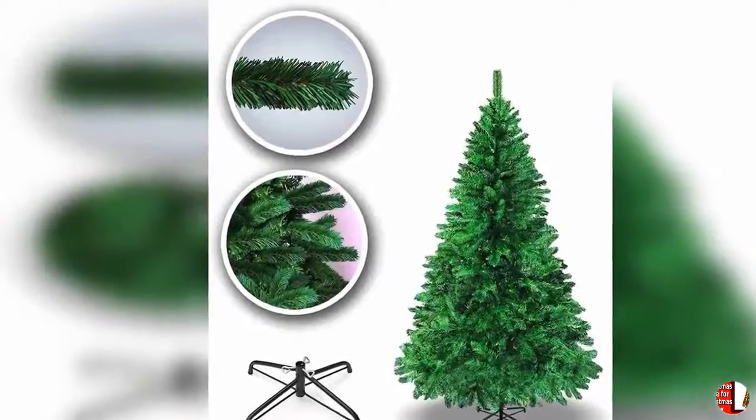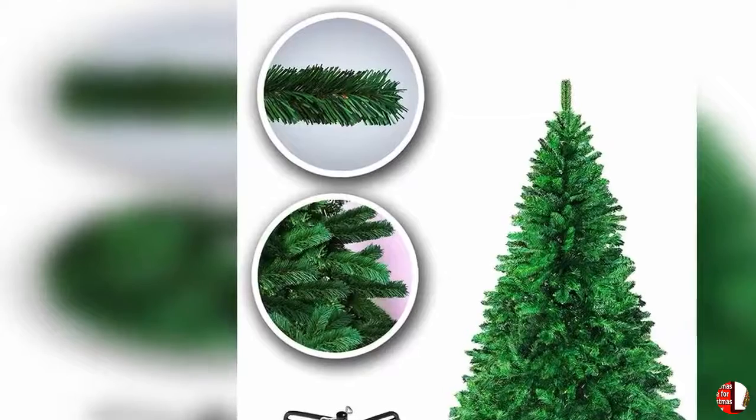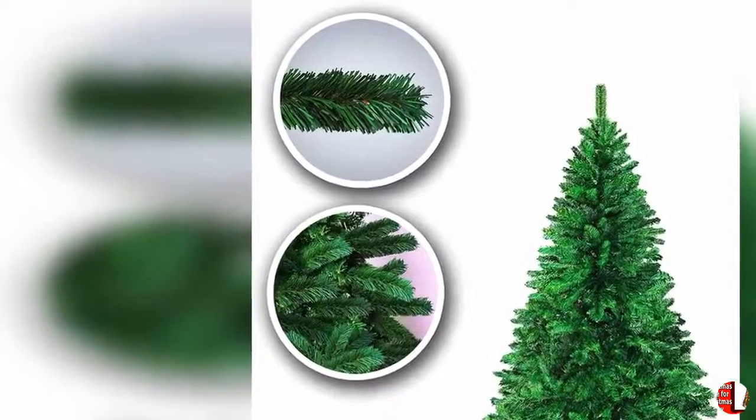22. Perfect DIY tree ornaments — all tree ornaments are individually wrapped so you can decorate them to the Christmas tree as you like, easily achieving the picture-perfect look you want.